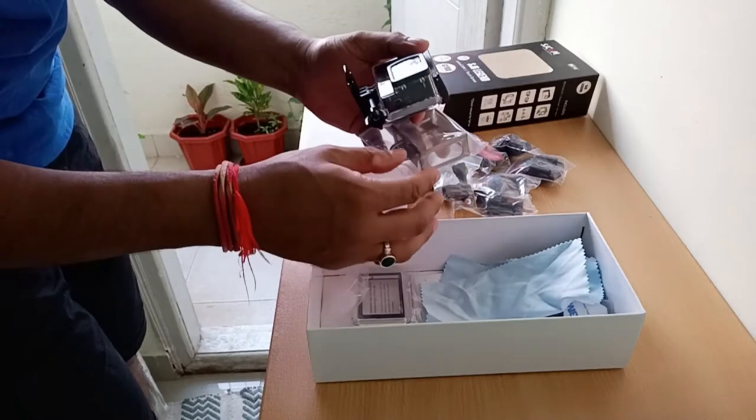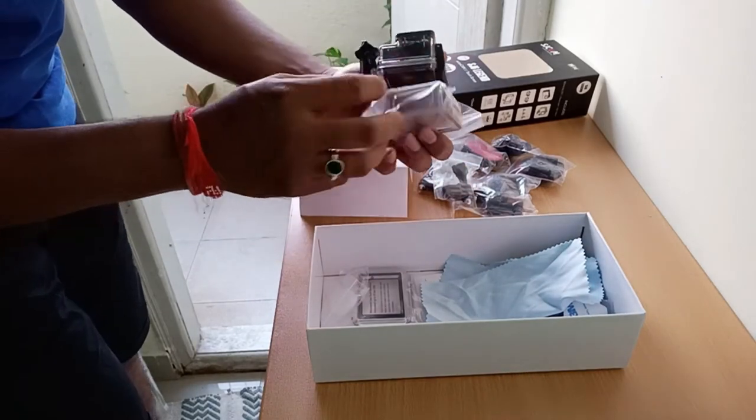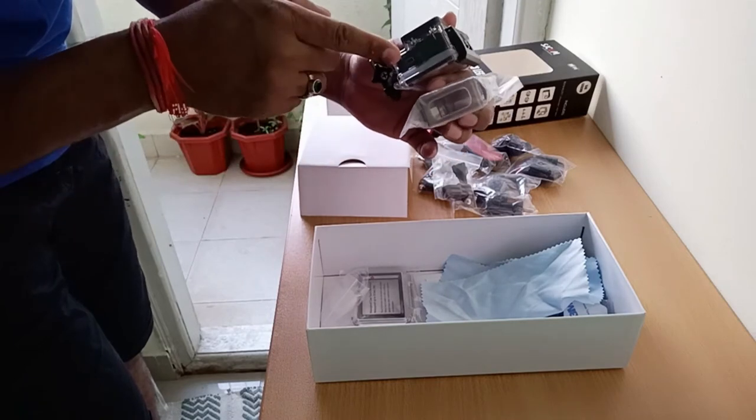I am planning to fix this camera to my helmet. I will do another video where I connect it and show you guys.